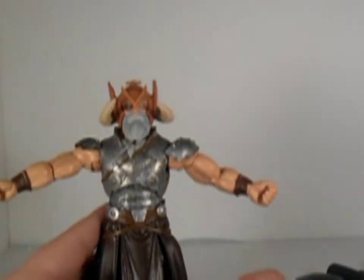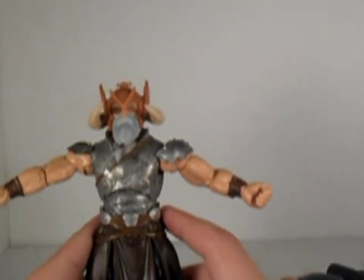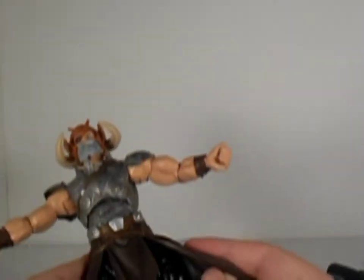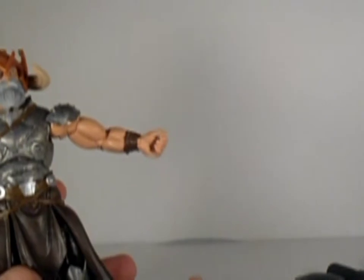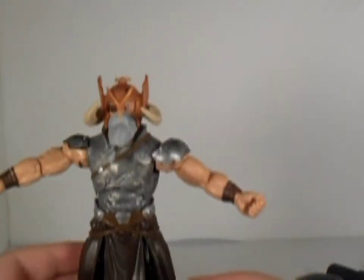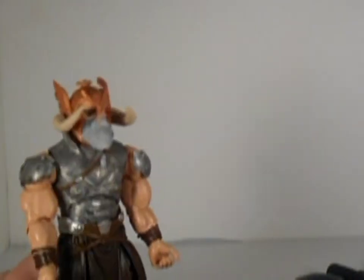I actually like the paint throughout all the metal here. I love the grey and the dark black wash in there as well. Looks pretty dope. I'm not too much of a fan of this dress thing — I think this is a bit weird, the skirt or whatever this is, is pretty weird. Anyways, let's take a look at their articulation.